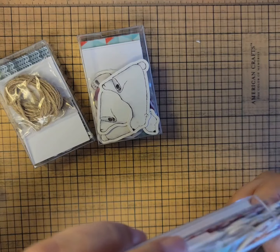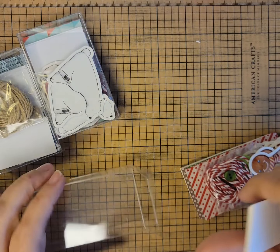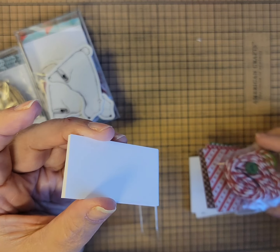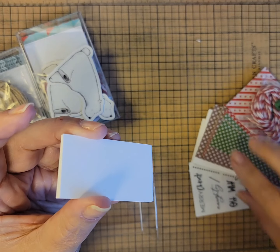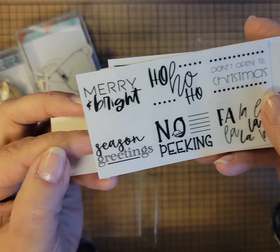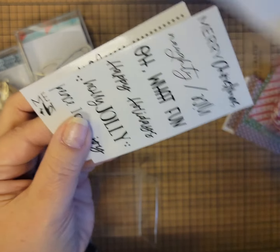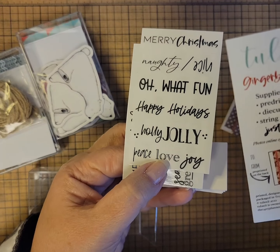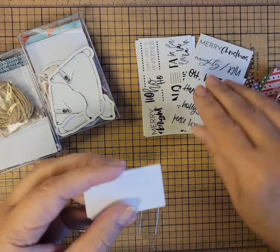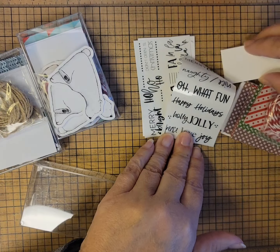Let's just open one of these up and take a peek. First it has these little tiny cards for putting the stickers on. This is the gingerbread kit and the stickers are Merry and Bride, Ho Ho Ho, Seasons Greetings, No Peeking — just fun little tag stickers. And the little cards if you want to put them on something.